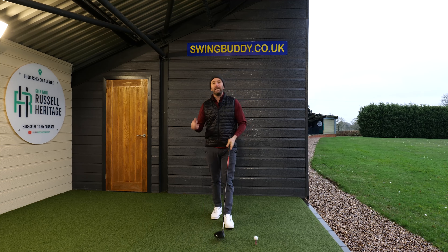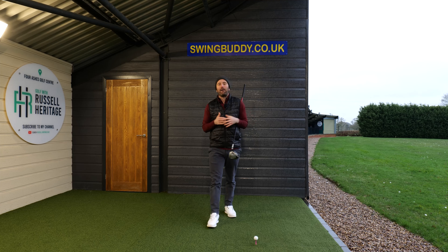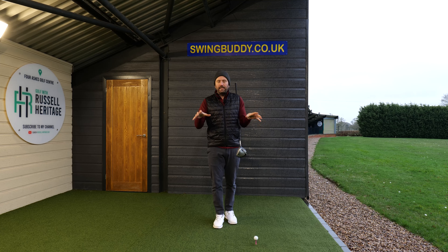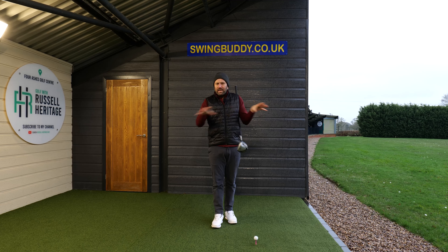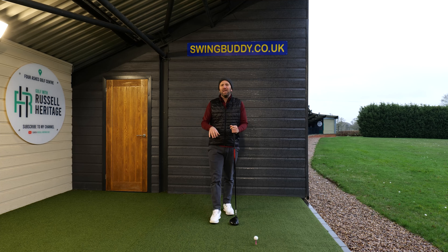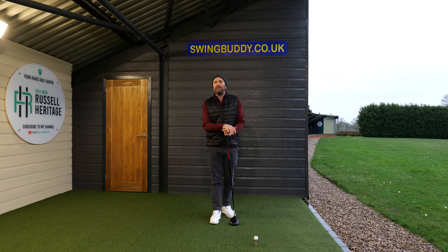In today's video I'm going to talk about the release of the driver, and in particular how I release my right arm to get the best results with the driver. This is going to be really important because we know when we're hitting the driver that it's a slightly different club, but we also probably deep down know that it's just a golf swing — so should it really feel different?